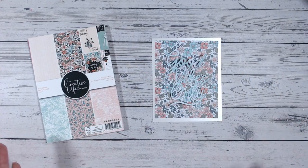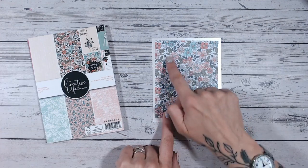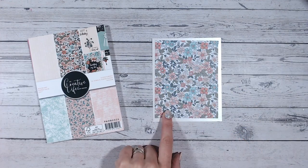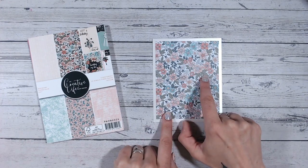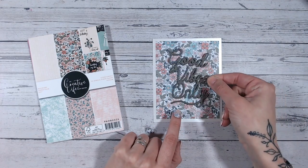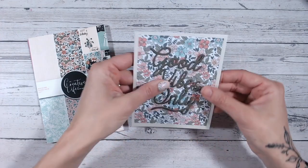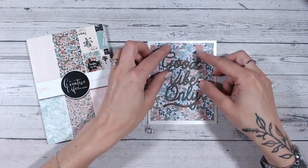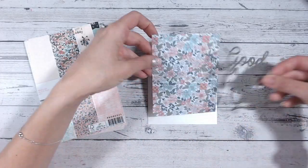So instead of using a patterned paper, pick out one color — ideally one of the stronger colors from the paper. I've chosen to go with this gorgeous sage or olive green, and I've cut that same die cut. Now look at the difference that makes — amazing! It still coordinates absolutely beautifully, it's just making sure your sentiment is popping.